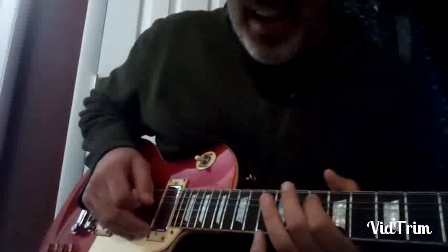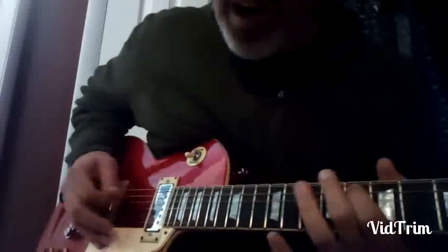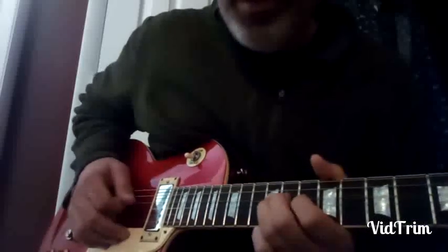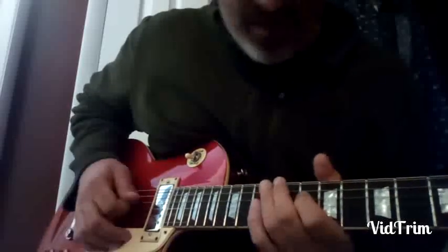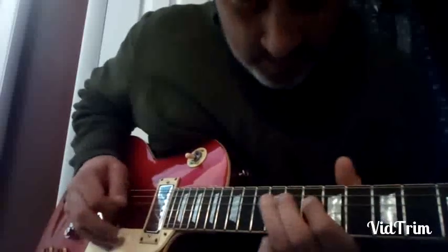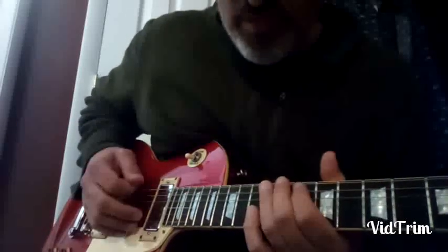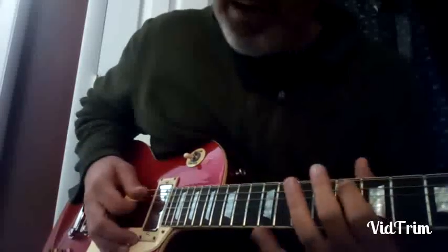And he answers that with: minor third, fourth slid up to the fifth, flat seven, root, root, root, minor third, root, pull off to the flat seven. You can easily think of the timing, but you got the minor third.